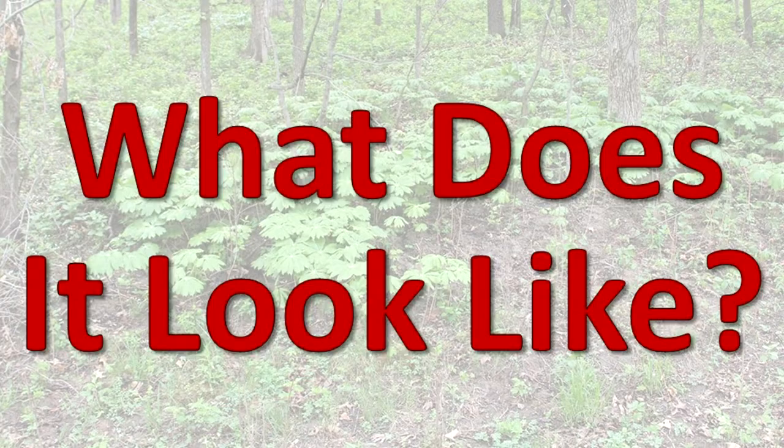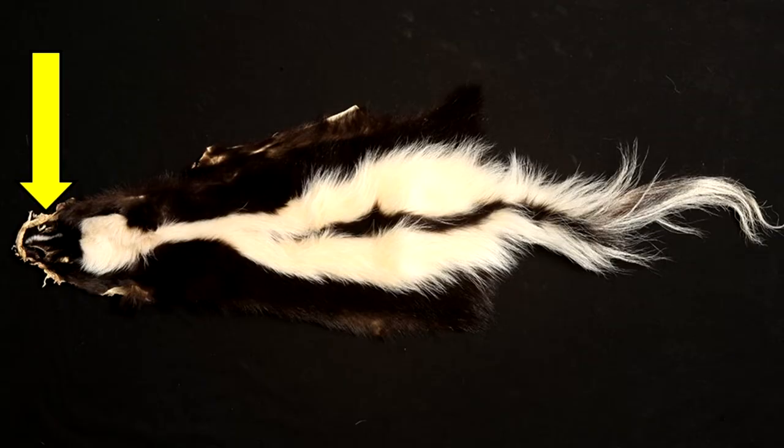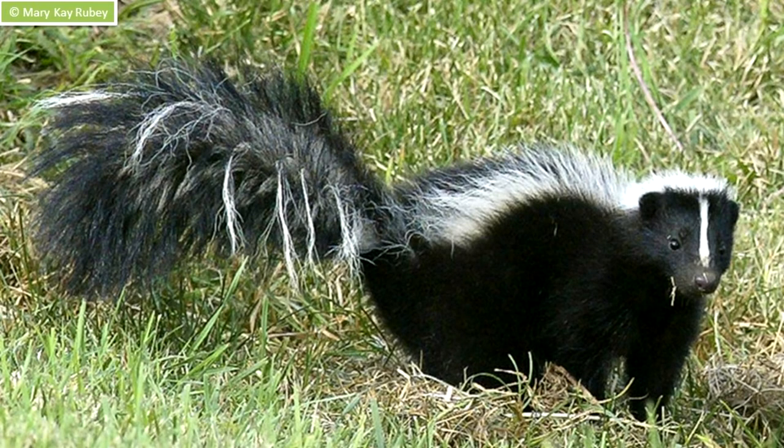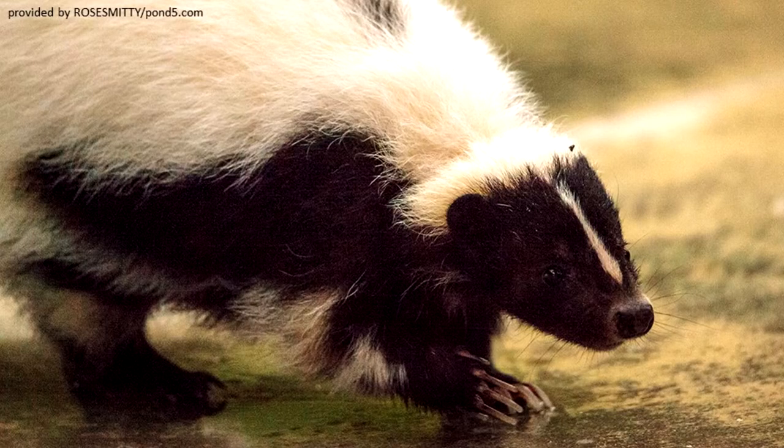What does it look like? There is a thin white line in the middle of the face, followed at the back of the head by a larger white patch that splits into a wide strip on each side of the body. The tail is bushy with hairs that are white at the base and black at the tip. The rest of the body hairs and the nose are black. The legs are short and the nose is pointed, with front legs shorter than its back legs.